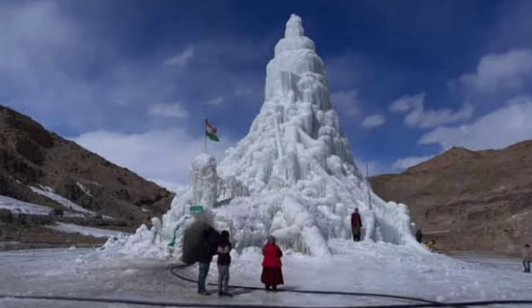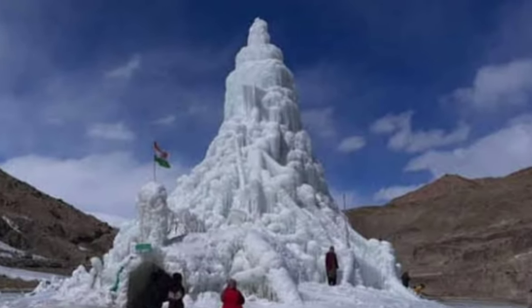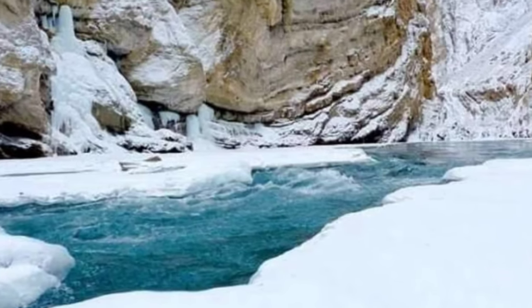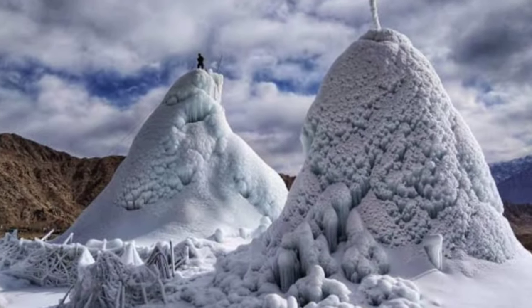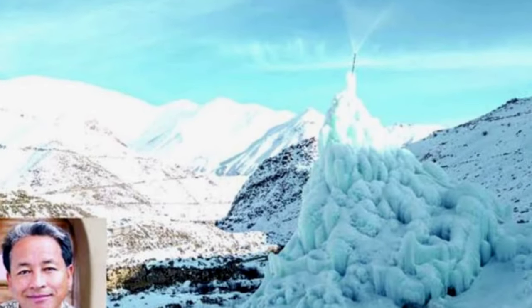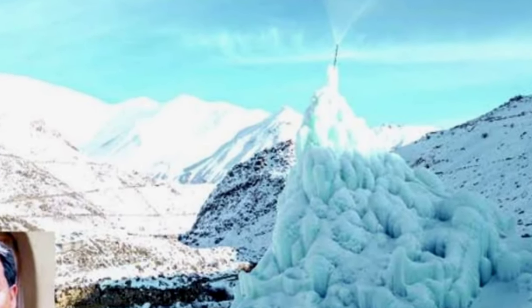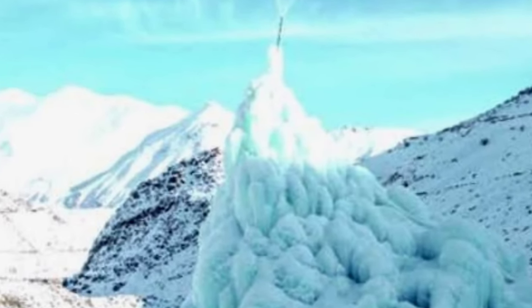Close to the ice stupas, you can hear the gentle dripping of meltwater which flows down through a large pipe connected to a reservoir. The water is then taken to irrigate a large plantation area in the village. Yet two giant artificial glaciers created in the form of ice stupas by environmental engineer Sonam Vangchuk still stand tall through the sunny weather.